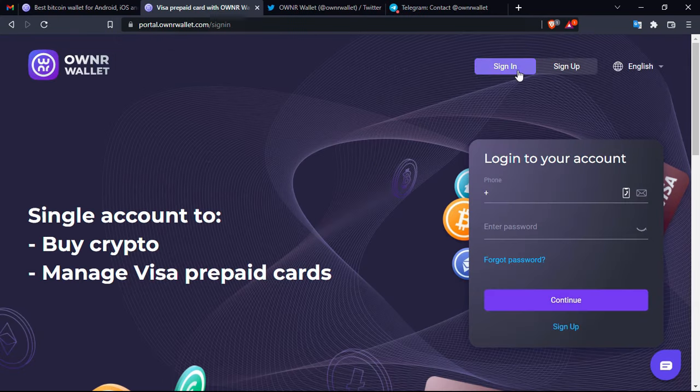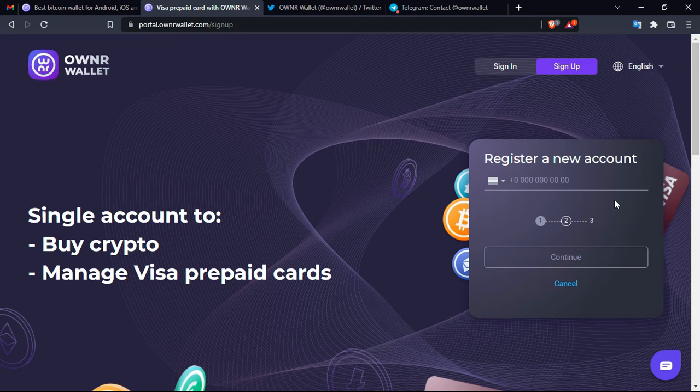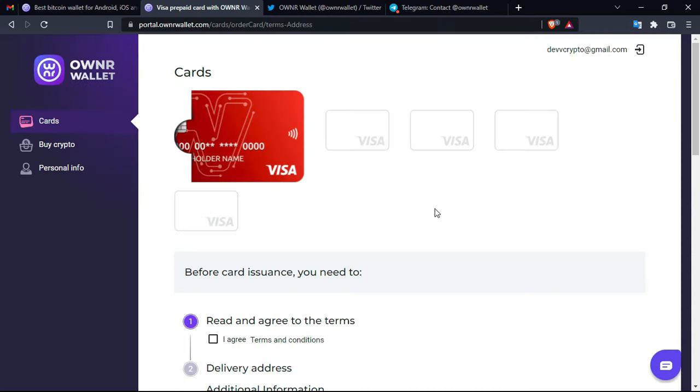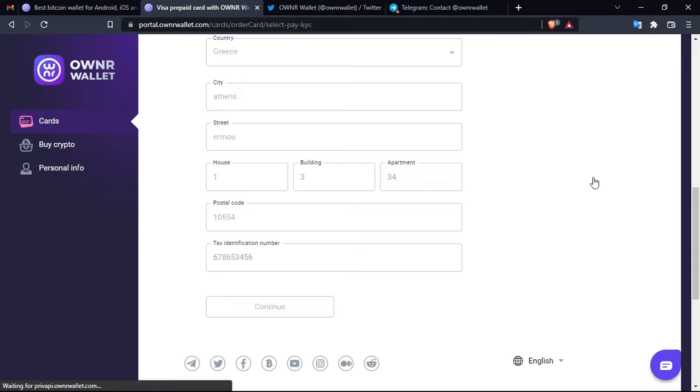Here is the window — you have the sign-up button and the sign-in button if you already have an account. Today we are going to see how to register. There are actually three steps: the first is to put your email and then confirm it, then you enter your phone number and confirm it, and then you create a password. After that, you'll be directed to a window where you have to agree on the terms and conditions.